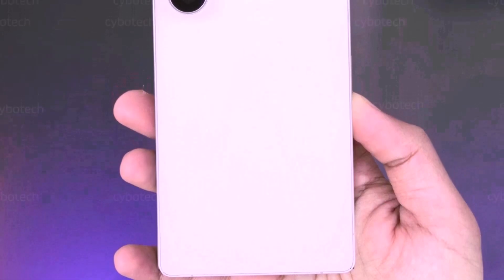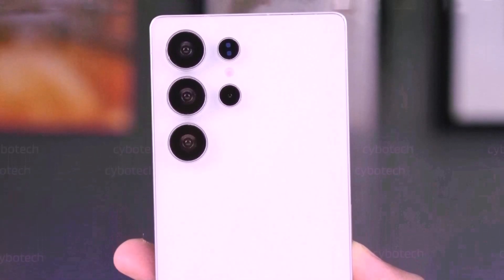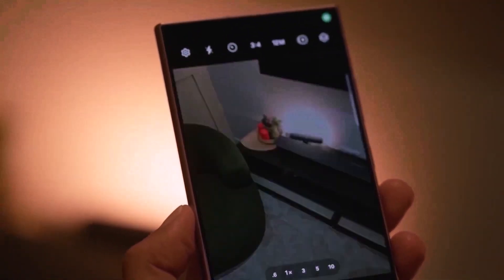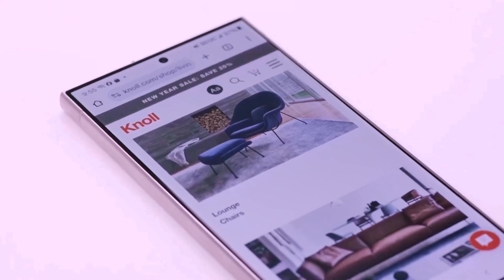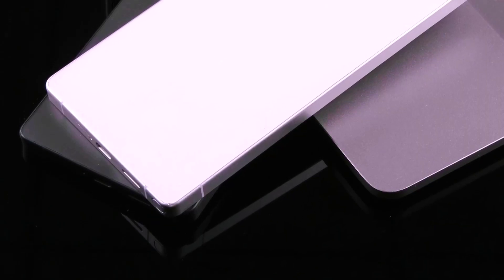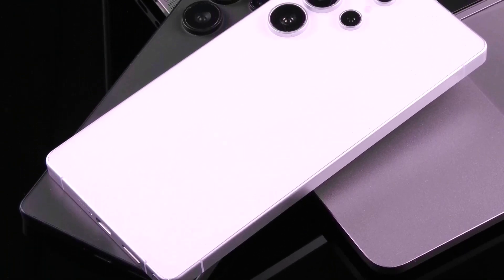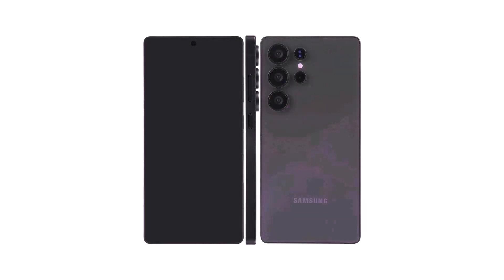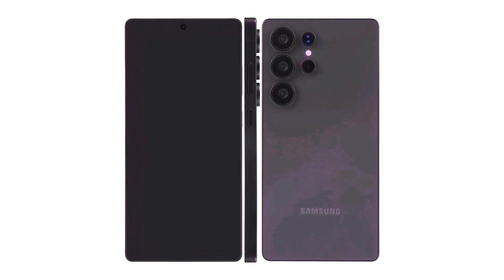The Galaxy S25 Ultra is shaping up to be Samsung's most ambitious flagship yet, poised to redefine what we expect from a premium smartphone. With significant upgrades in design, performance, and camera technology, the S25 Ultra is ready to make waves. On design, Samsung is swapping the traditional aluminum frame for a titanium build, enhancing durability and premium feel, paired with Corning Gorilla Armor glass on both front and back. The S25 Ultra also retains its IP68 water and dust resistance.